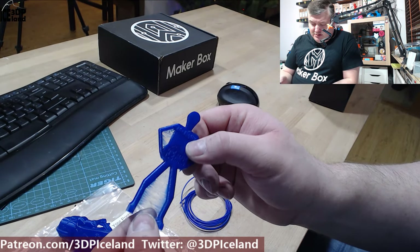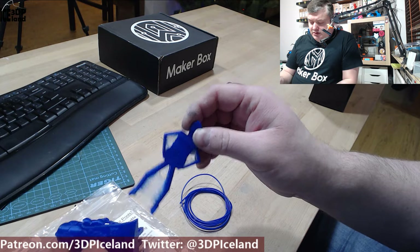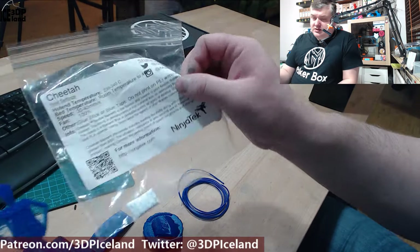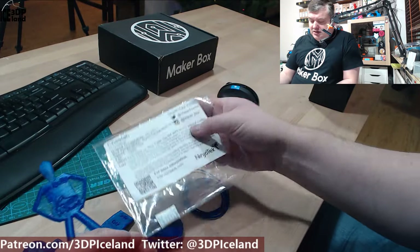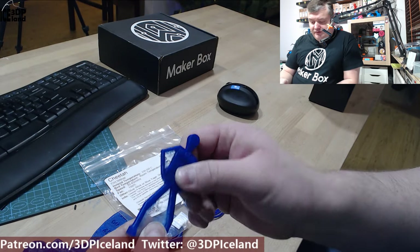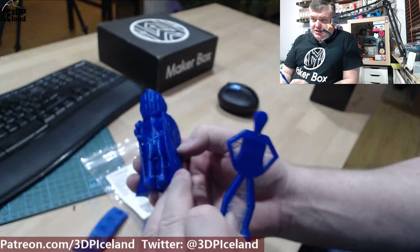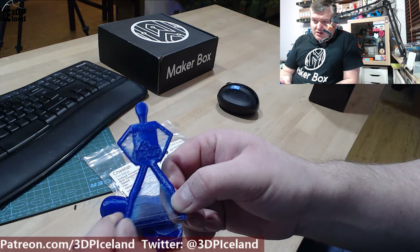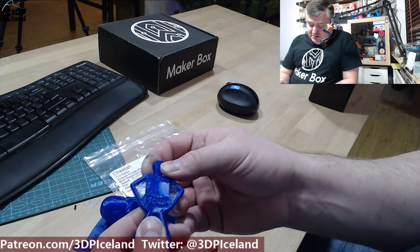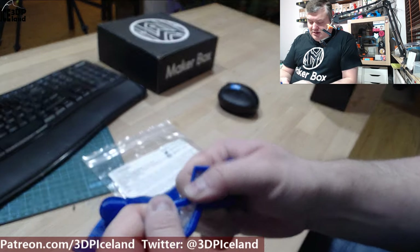Then I did Mr. Belly, and this model for some reason had more stringing. I'm not sure exactly why — I was printing this the day after the other ones, and it might be because of moisture. You really have to dry out flexible filaments, so that's my guess. On the model I printed the day before I didn't get any serious stringing, but here you can see quite a lot of stringing — I think this is my fault due to moisture. The letters came out really nice though, and like the other models you can bend this any way you want, and I can't pull the legs off.